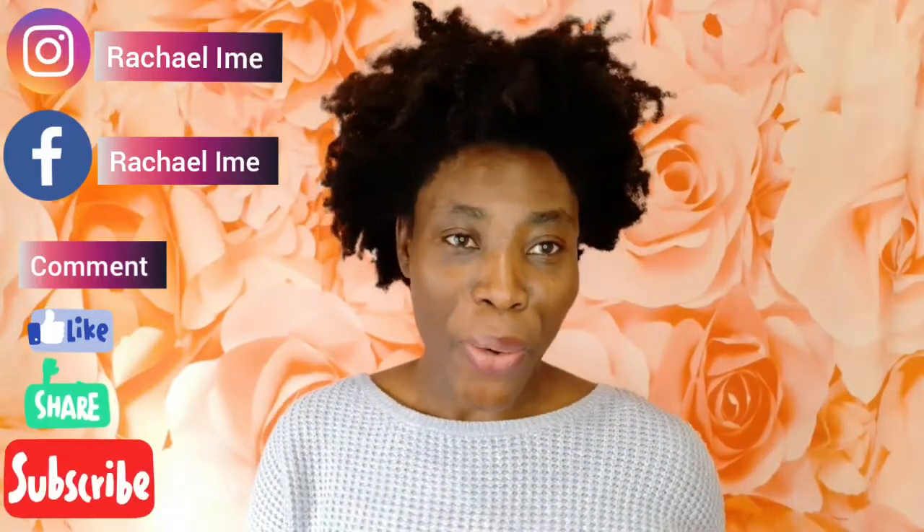Hi, my beautiful people. Welcome back to my channel. If this is your first time, welcome. Please don't forget to hit the subscribe button and turn on your notification bell so you're notified any time I upload a new video. For my new and loyal subscribers, thank you so much for your support and welcome back.